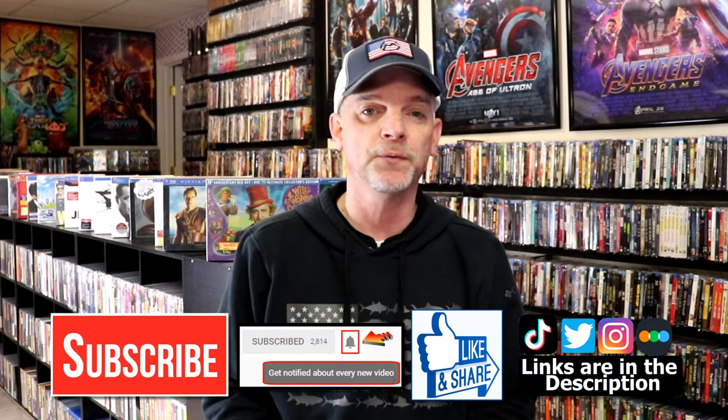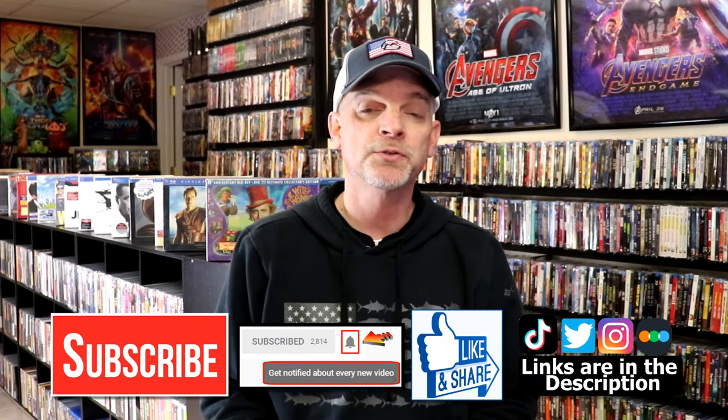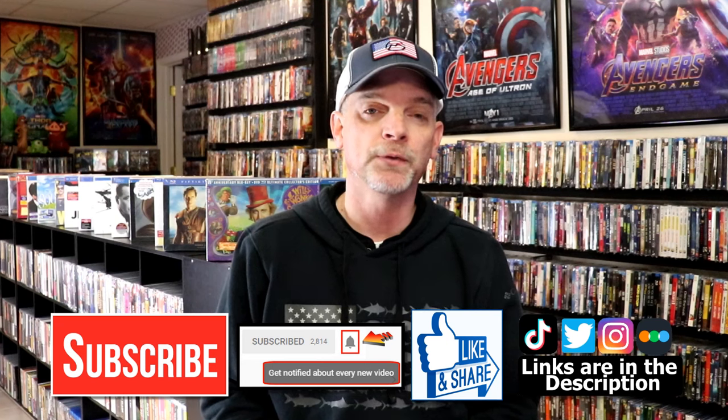Please leave me a comment below — let me know what you think about this Steelbook unwrapping, and also if you'd like to see any other Steelbooks from my collection that you'd like me to unwrap, just leave a comment and let me know which title. If you liked what you saw, please give it a thumbs up and share the video. If you haven't subscribed, I'd really appreciate it — and please remember to hit that notification bell so you'll be notified every time I upload a new video.